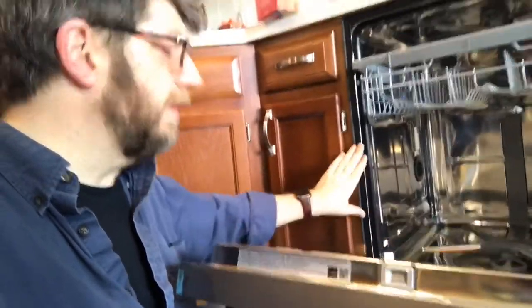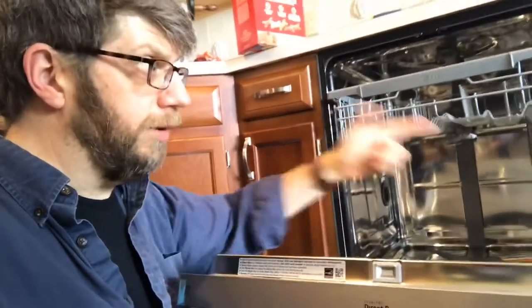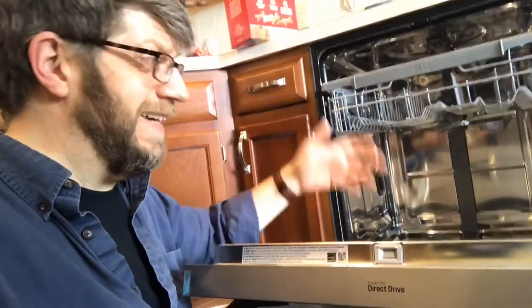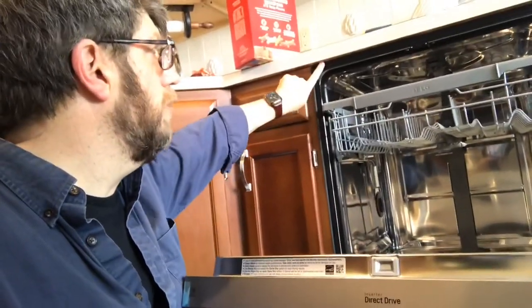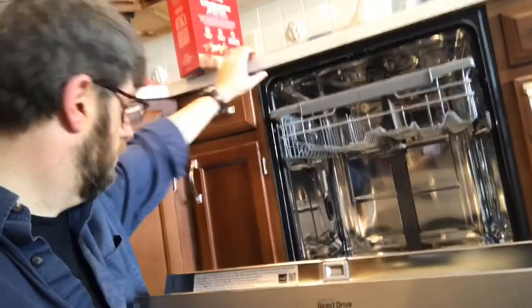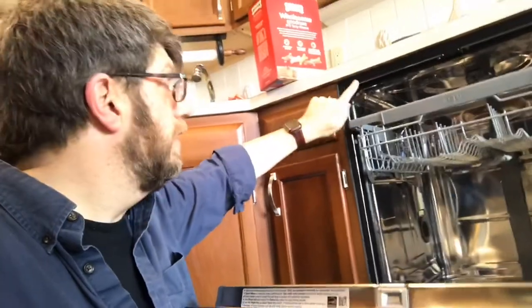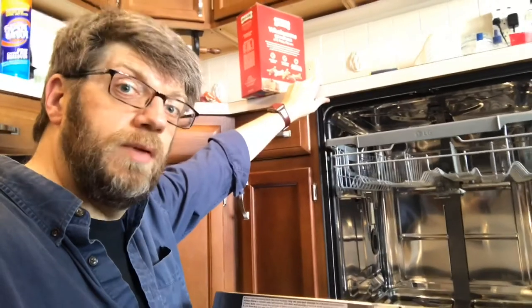My dishwasher is pretty level now and in the best position it can go. I have the supply line hooked up, I have the drainage line hooked up, and I have the plug ready to plug in. So my last real step here before I test it and check the water and make sure I don't have any leaks is to screw in the two brackets into the countertop. I'm going to pre-drill tiny little holes and then go ahead and put those screws in and tighten it up to secure this dishwasher to the countertop, and then I should be ready for testing.